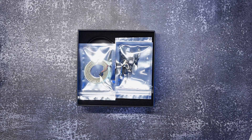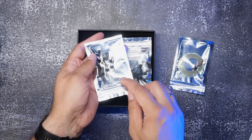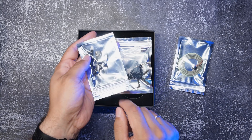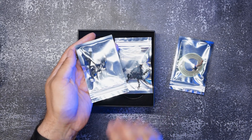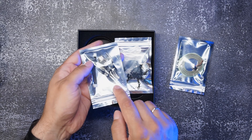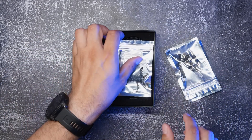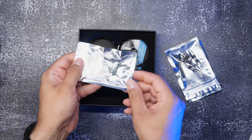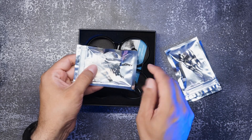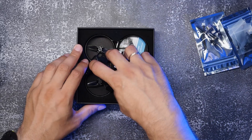Inside the box we've got an LED strip, spare props - two wing props, four items total - a USB connector, and there is no prop removal tool. We also have a set of tools to connect a digital module, including two small antennas, and finally the drone itself.